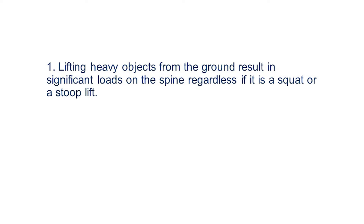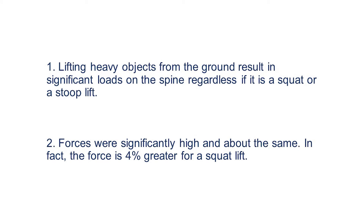So what did they find? Well, first, they found that lifting heavy objects from the ground still results in significant loads on the spine, independent of whether it is a squat or a stoop lift. Second, the forces for both of those tasks are significantly high and pretty much the same. And if we want to be technical about it, the forces on the spine are actually 4% greater for squat lifting compared to stoop lifting. This supports a review in 1999 that looked at all the different research out there and basically came up with the same result.